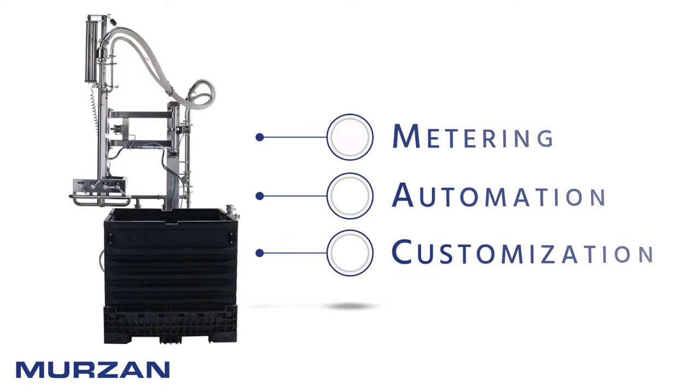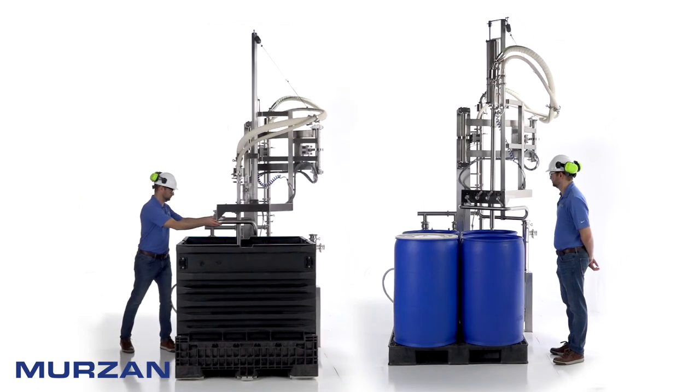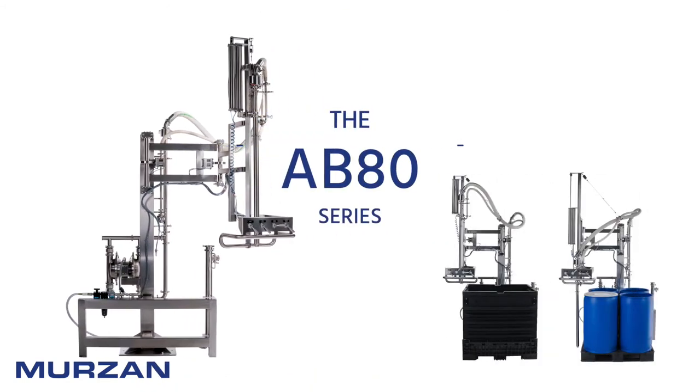At Merzan Pumps and Processing Systems, we're more than just a pump company. We build solutions-based designs to meet your needs — equipment you can trust to stand up to the test of time.